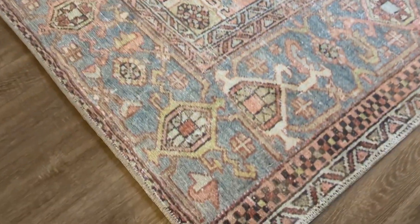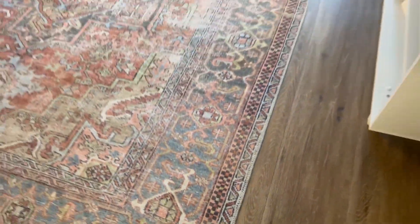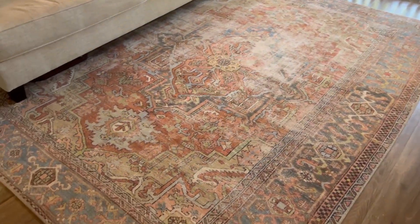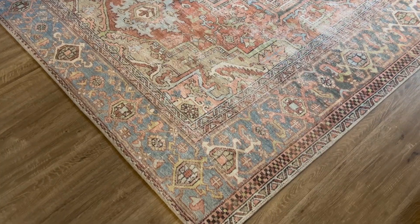You can also see here that it's a good quality rug. We haven't had any problem with the corners coming up or anything like that. So really beautiful rug — I highly recommend it. We've loved having this in our house.